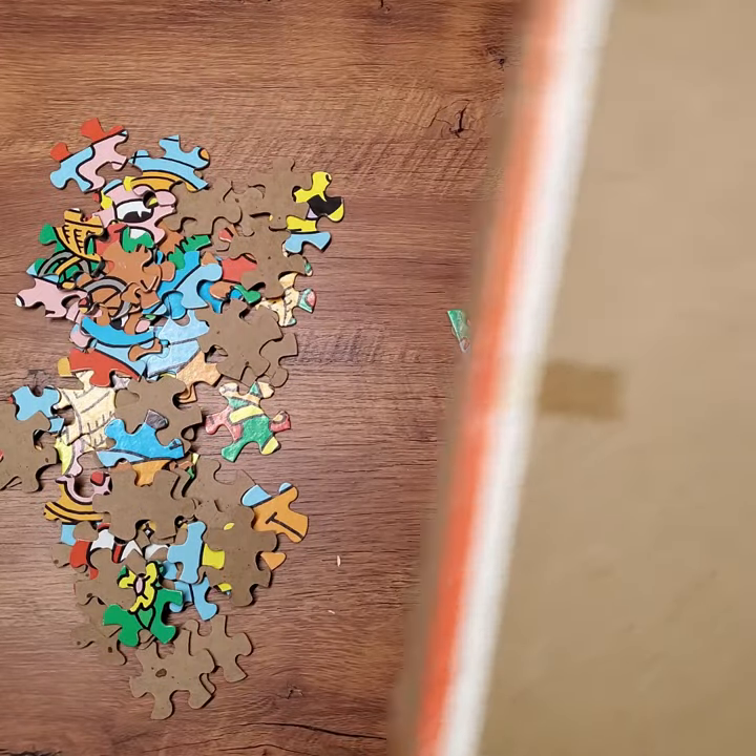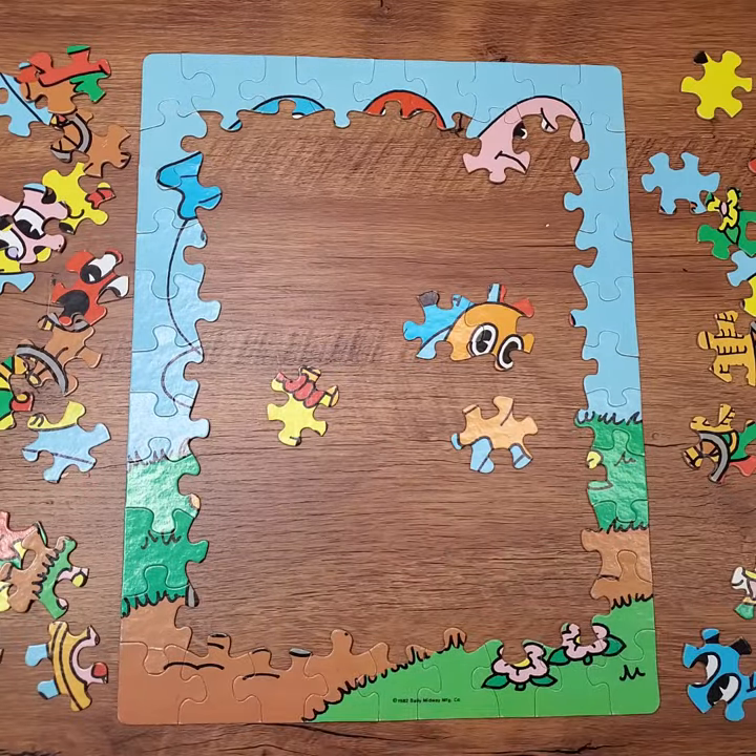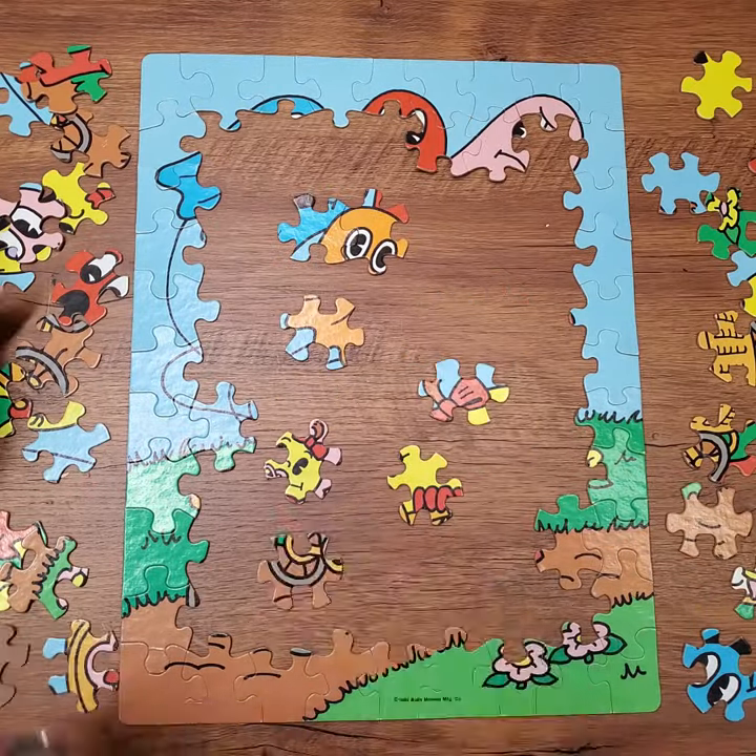Now of course I'm going to start by sorting out the edge pieces and assembling that frame. And good news — the whole frame is here. That bodes well. So let's get the rest of this thing together.